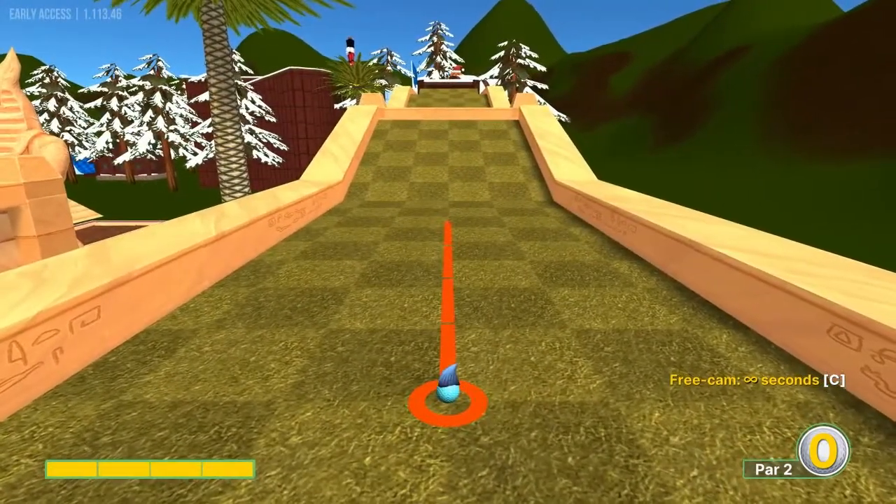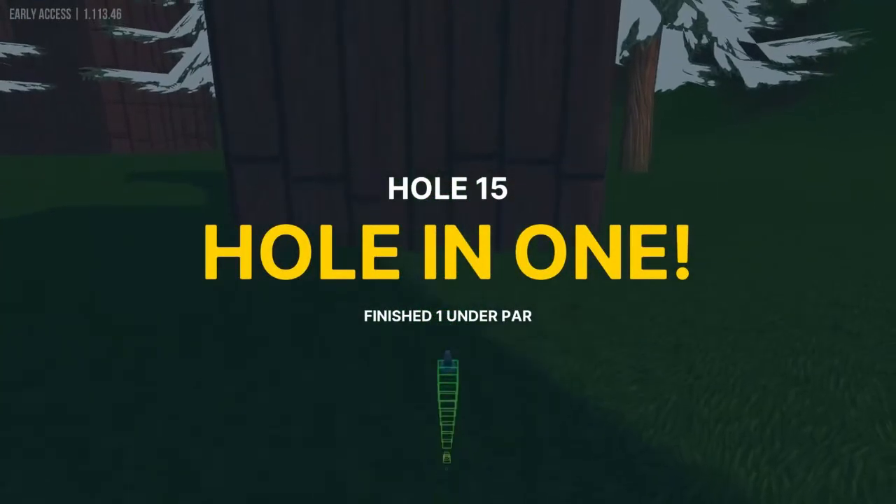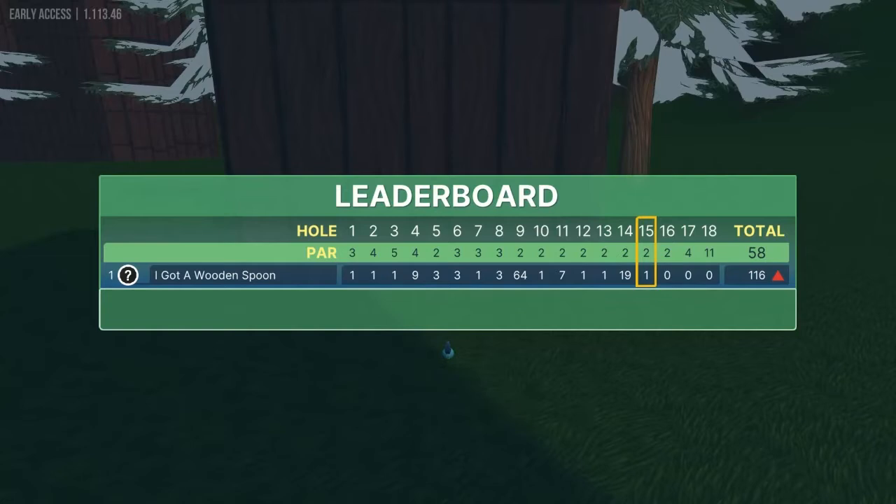Number fifteen: straight up the ramp, full power. I do not know why that's a hole in one, but it is — that seems like a glitch to me.